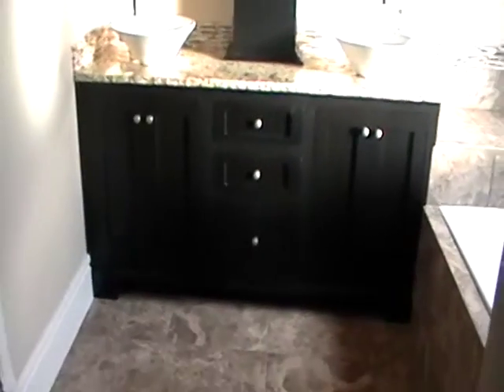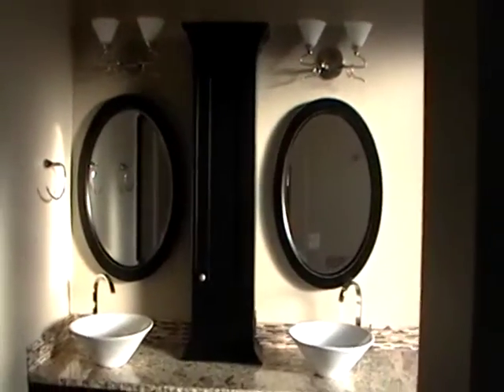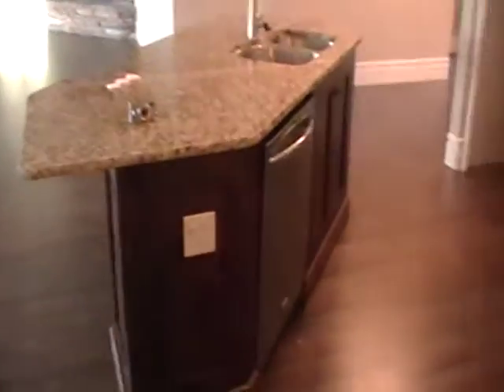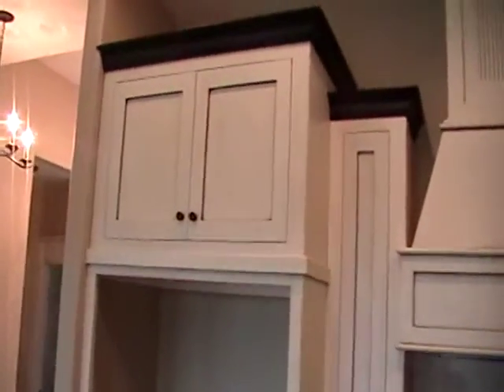That's the master bedroom vanity with the cabinet in the middle for storage — toothbrush, all that kind of stuff — instead of having a medicine cabinet. We come out here and this is the kitchen island and the kitchen cabinets. What we've done is an aspen white color with a van dyke brown glaze, a transitional look with a shaker style door and drawer fronts. The crown molding is a mission brown with a black glaze, so it's a two-tone look.